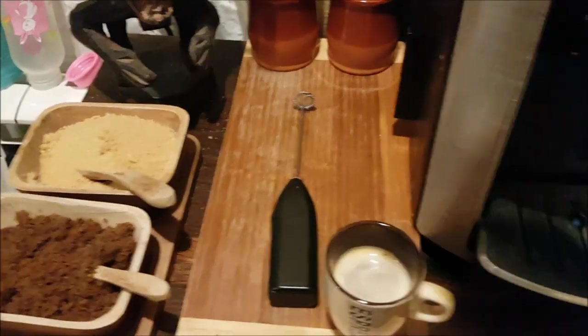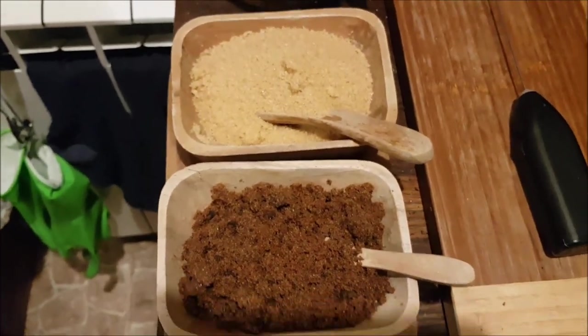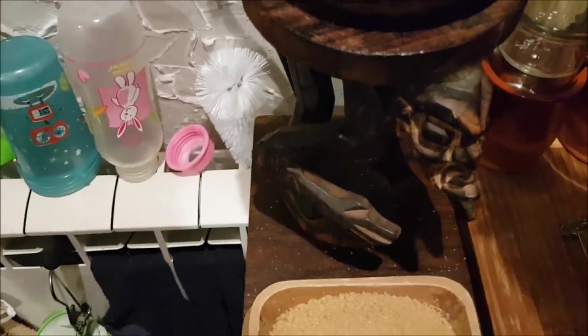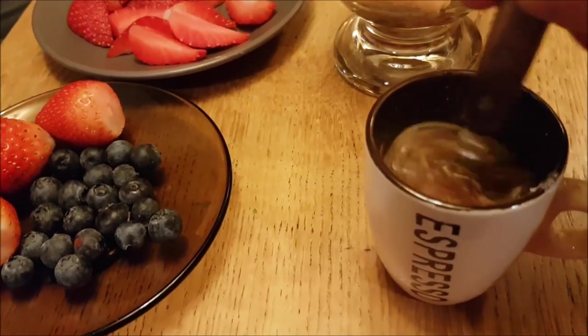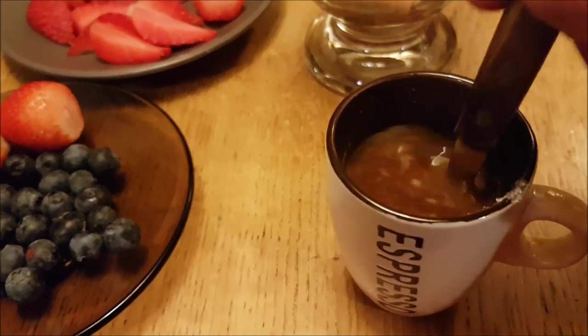Now all we need is a bit of sugar. As you can see I've got three varieties here - the brown, the less brown one, and the white one which I'm going to use for this dessert. Two teaspoons, so it needs to be really sweet. Mix it up nicely.